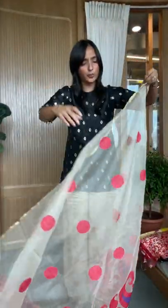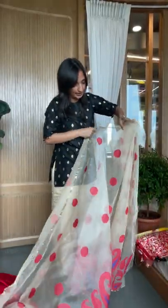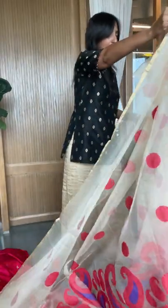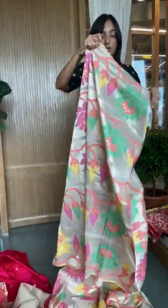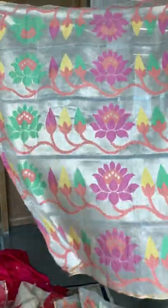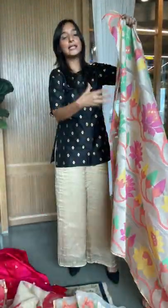You can do a fun crop top with it, or you can wear it with a dupatta — it works for many age groups as well. This second option is very easy to wear. This heavier tissue one — you can cut and use it as borders, or wear it as is. You can cut these pieces and use them on plain beautiful silk fabrics.